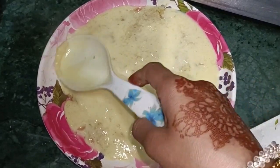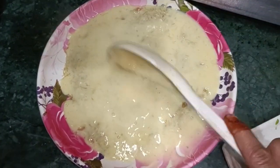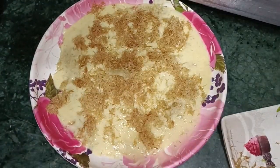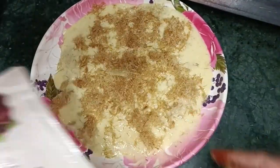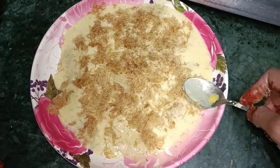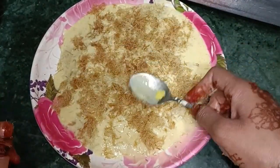It will be very tasty. This recipe is a simple recipe, so you can make it at home. This recipe is very tasty.